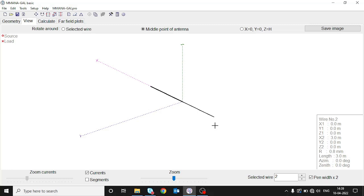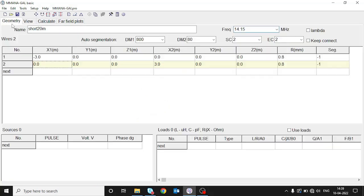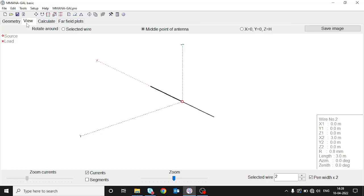So this becomes our dipole. We press OK and go to view — we can see the dipole. Now we require a feed point, so we go to geometry, wire number 2 beginning, and enter. The circle in the view represents the source — that is the feed point.